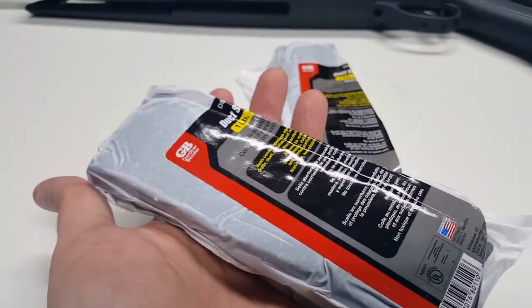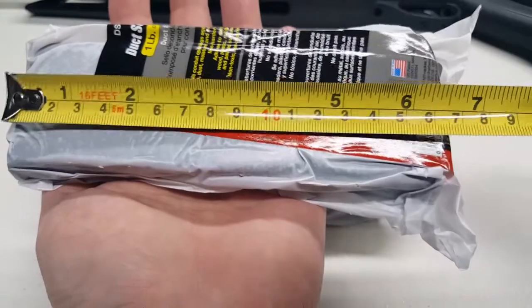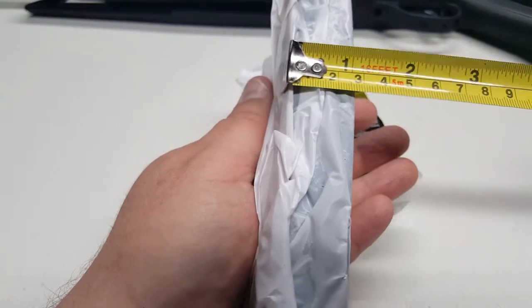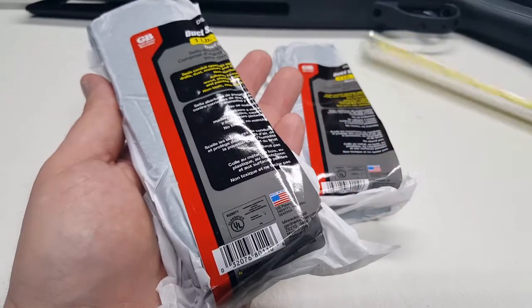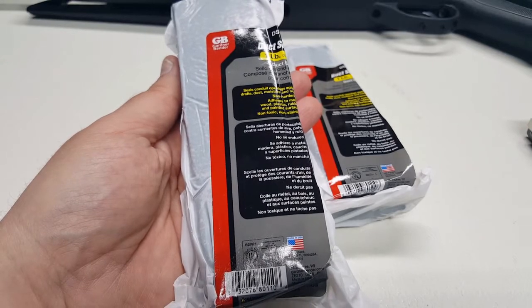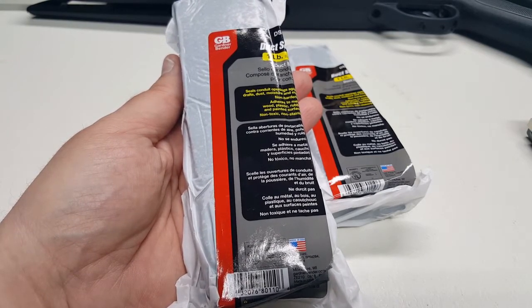The blocks are a little irregular from shipping but each one is about six and a half inches by two and a quarter inches and about an inch thick. Because I'm curious whether one block will stop a pellet, I'm going to stand up two of them and shoot them from short range.